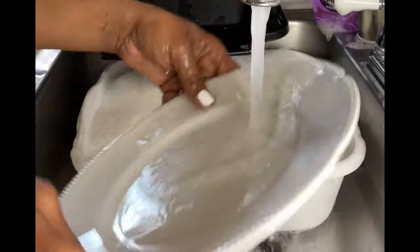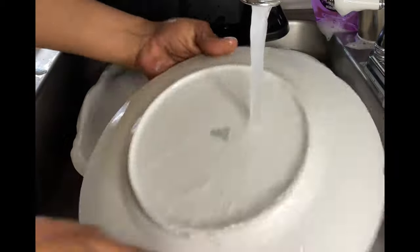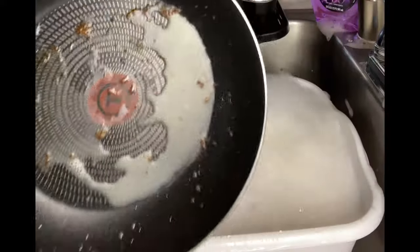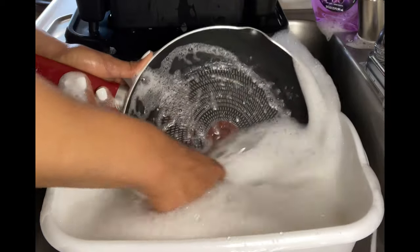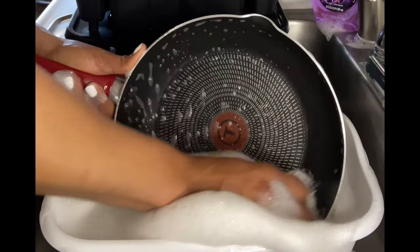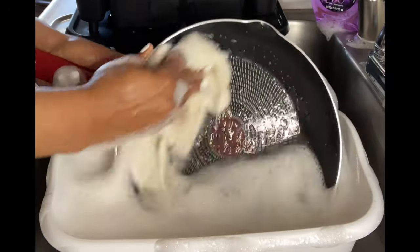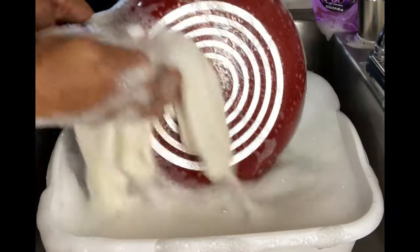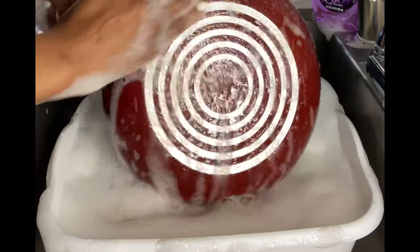Y'all let me know in the comment section what's your favorite dish detergent. At this point I have several. And which one do you all think Diva loved the most out of all these videos? Which is Diva's favorite of all favorite dish detergents? Let me know in the comment section below.